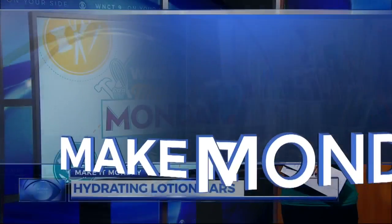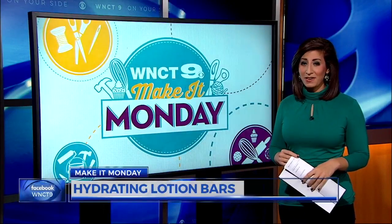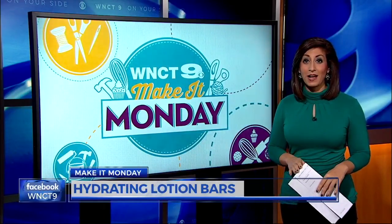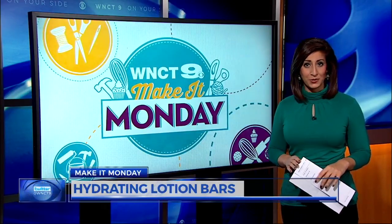With a few days off work this week for the Thanksgiving holiday, we have just the Make It Monday project for you. If you're noticing your skin's a little dry, we're showing you how to make hydrating lotion bars with all-natural ingredients.